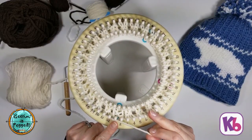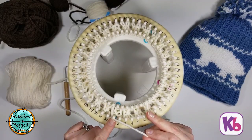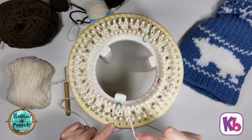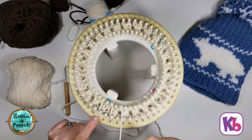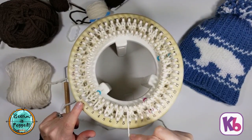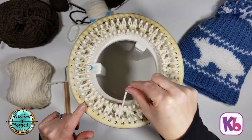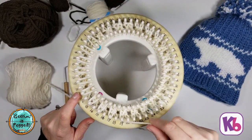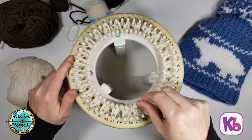Peg one is a main color, so we're going to start by wrapping peg one and come to the back of peg two, then the front of peg three, back of peg four. We're just weaving back and forth between the two looms, skipping every other peg — we're going to do this the entire way around for our first run through.